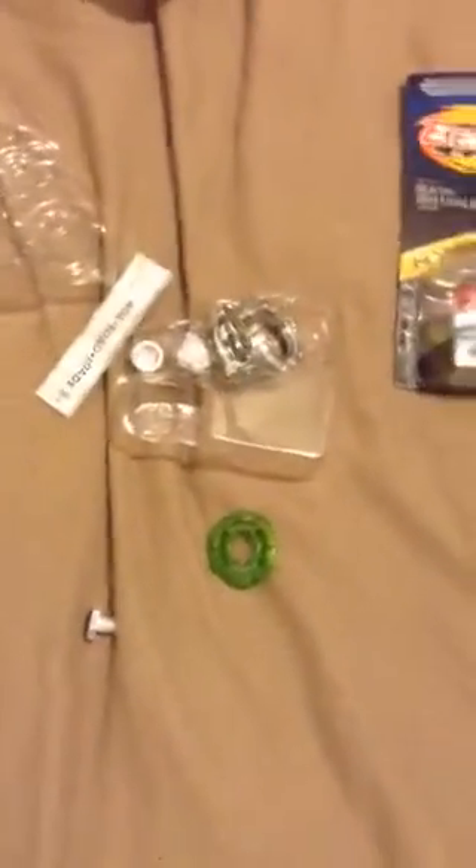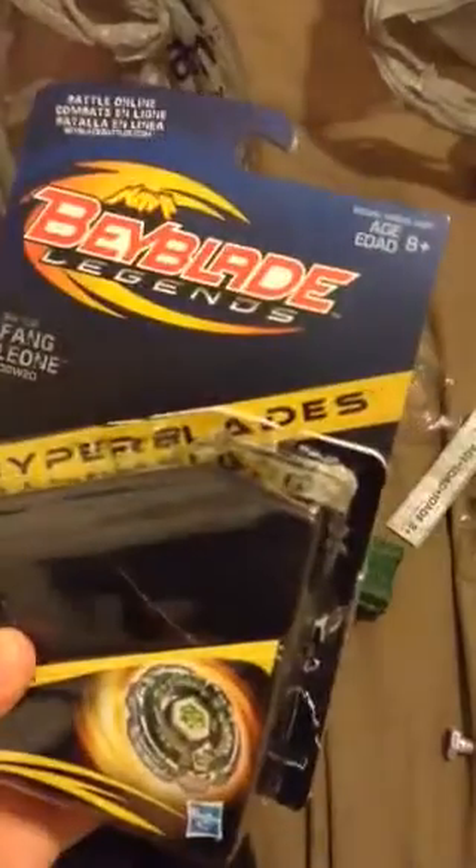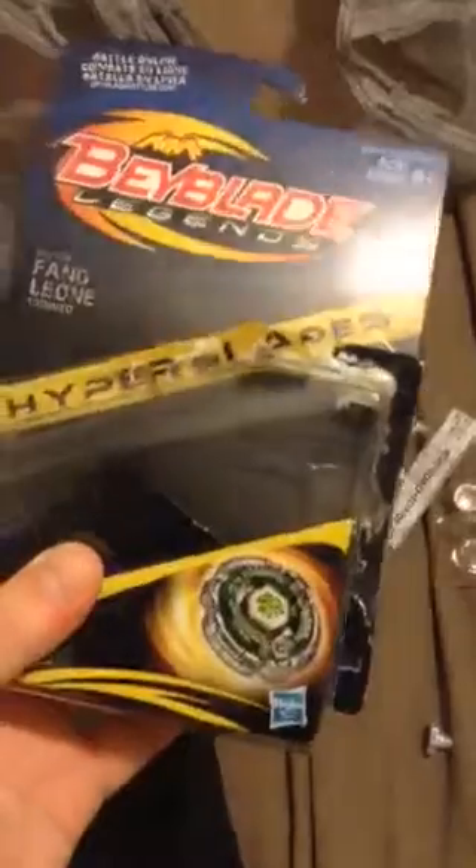Hey guys, Cody here, and today I have a brand new Beyblade video. It's on Hyperblaze Fang Leon 130 Wave Wide Defense, and the first take was messed up by my mother.